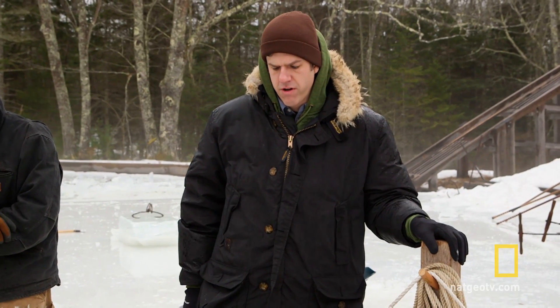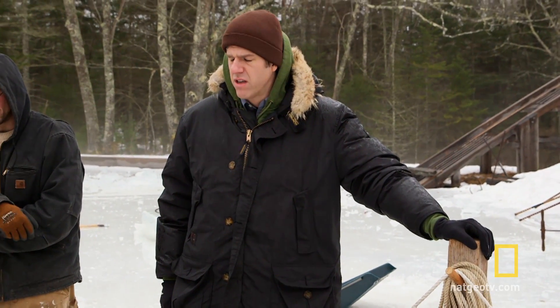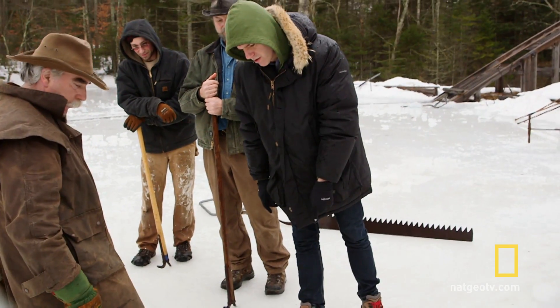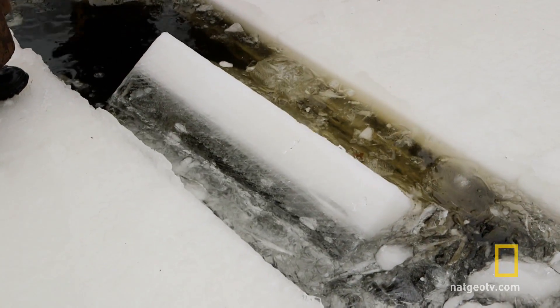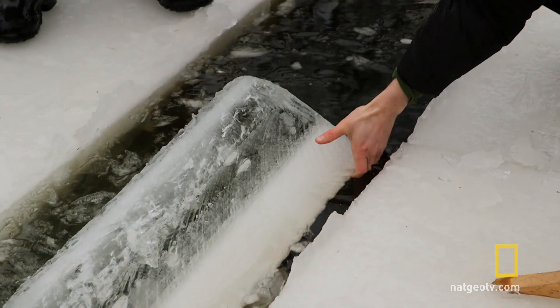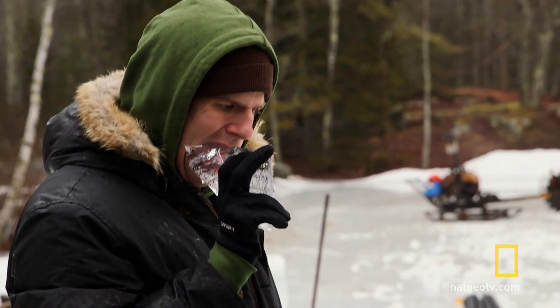"How many ice houses were there in Maine?" "Oh, every farm had one." "And how many ice houses are there now?" "We are the one and only." "You're a dying breed." Those watching with color televisions will notice there's a white top layer — that's not actually ice, that's snow. But underneath the snow is some of the clearest ice I've ever had the pleasure of seeing.